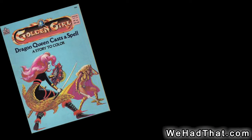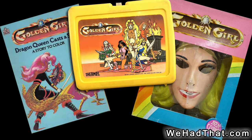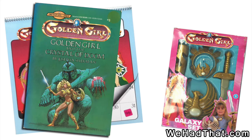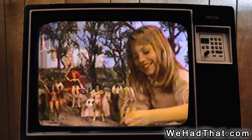And in addition to the toys, there were coloring books, a child-size Halloween costume, a lunchbox, and a board game, plus a calendar, pretend play weapons, find your fate books, a color form set, and at least a couple of puzzles. Galoob even spent the money to make and air a Golden Girls TV commercial.